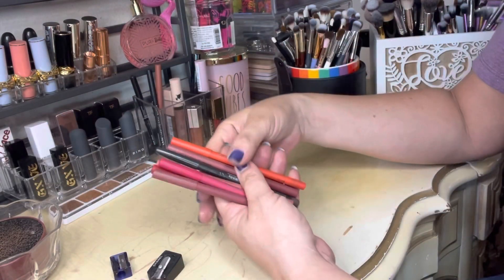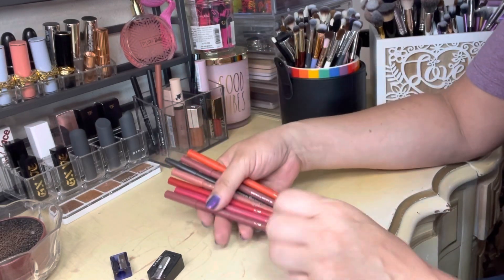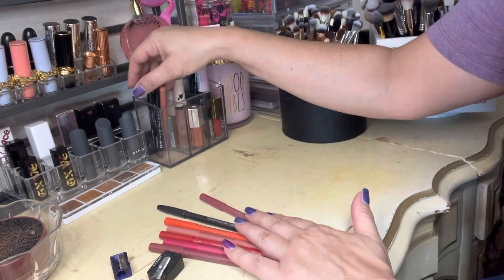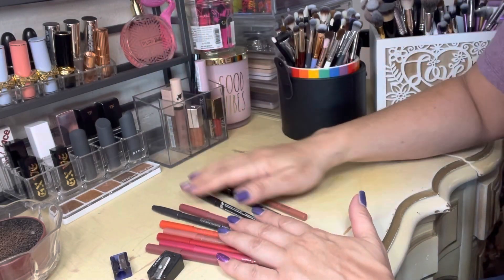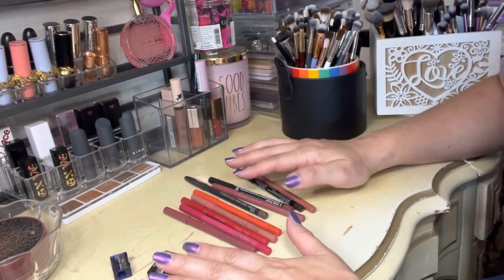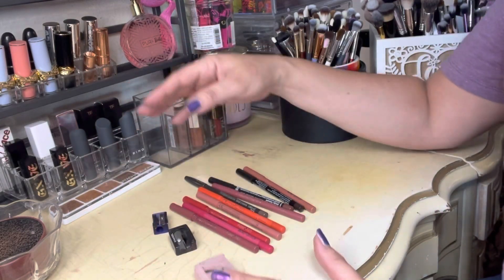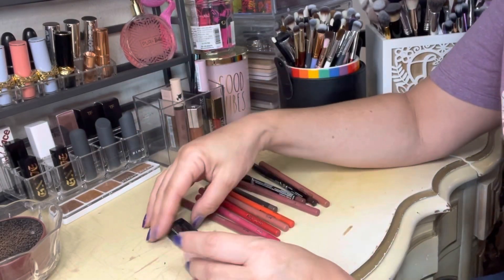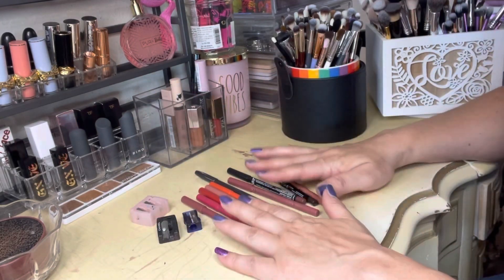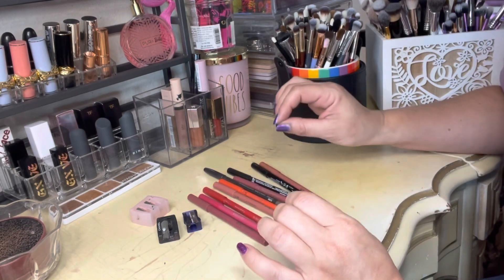I have neglected resharpening my lip liners for so long and I keep threatening that I need to do it, and it's actually been limiting my looks for some time. There's no reason for it because, as you can see, I have sharpeners — I have the tools.